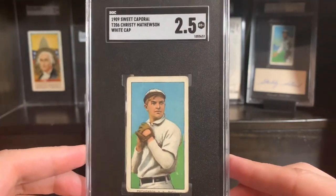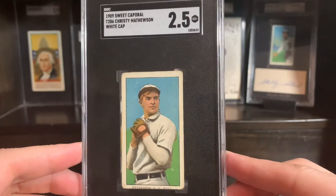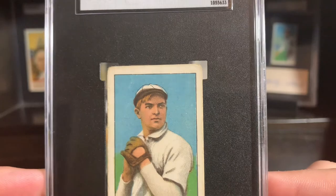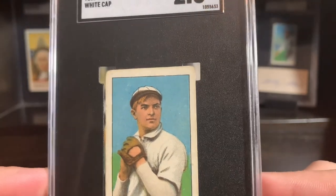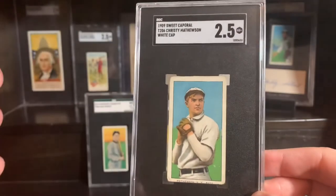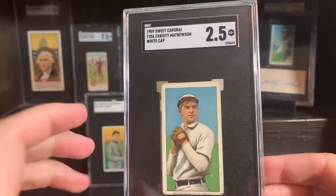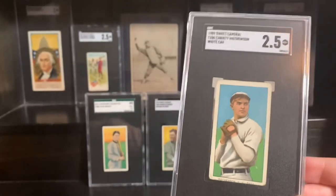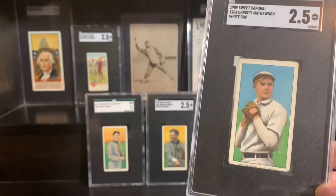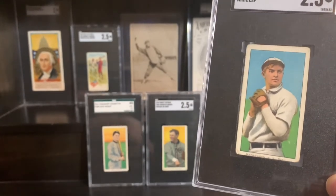But that's where we are in today's market. In any case, I am stoked to have this two and a half — a really nice, clean Matty White Cap is one of the best-registered cards in the set, it just looks so good. If you've got 30 seconds, just Google T206 image proofs. It's the proof image for the Matty White Cap — it's my video, you guys are along for the ride. I may have a picture of it and I'm going to pull it up real quick and show you.